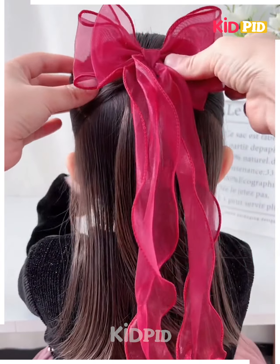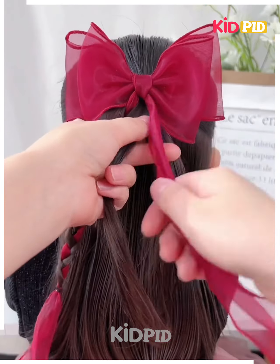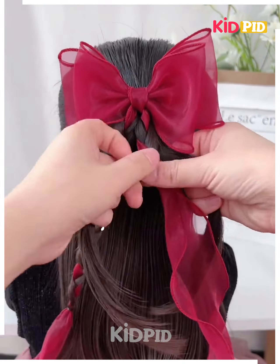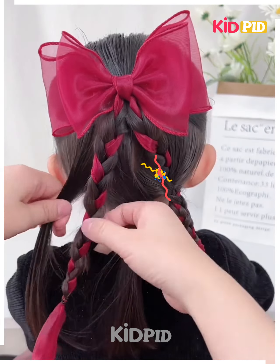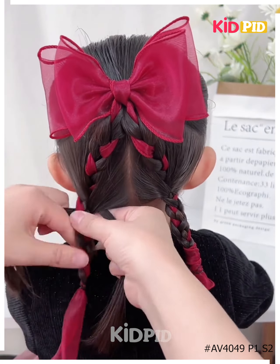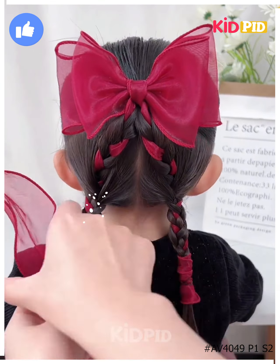Next, fix this beautiful hair ribbon on the hairs. Now divide them into two parts and make the plates on each section of the hairs. Now tie them by joining the hairs on the sides and fix it properly by making the plates, and your hairstyle will be ready.